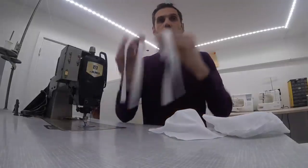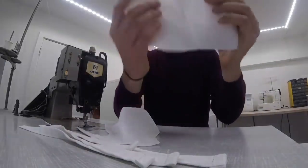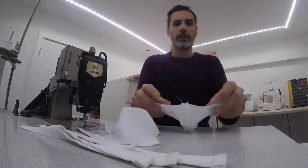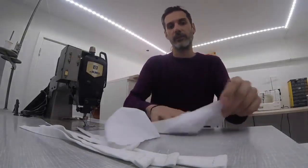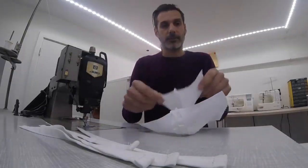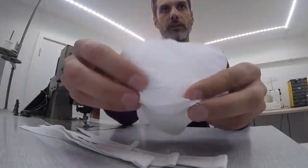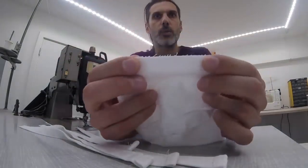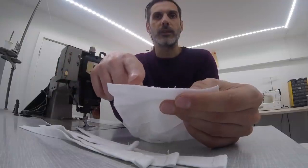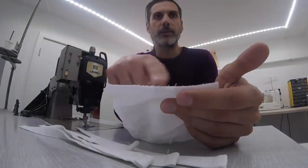Now it's time to assemble our mask. We've got our four ribbons and we've got two of these. Place this first one down with the good side — that means the side where there is no seam — on top, making sure that you know which side is the nose side. Then place the other one down with the good side against the good side, so that all of the seams are on the outside on both sides. On one side, we're going to leave an opening through which we're later going to turn our mask inside out. We're going to go all the way around our mask and leave this little piece open.